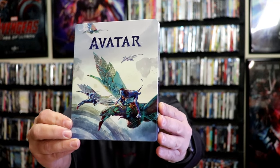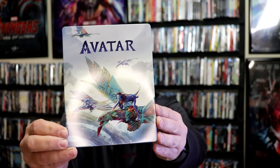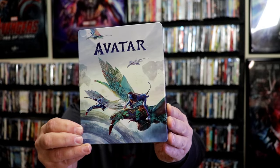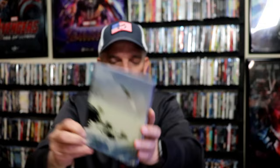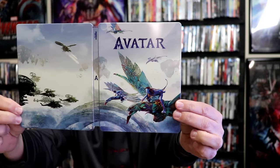We've got the wrapper off and the J-Card removed. Here's the front of the Steelbook. It is a lightly gloss Steelbook. No embossing or debossing. And here's the back. We open it up — we have our front and back together. A nice continuation. Great looking artwork.